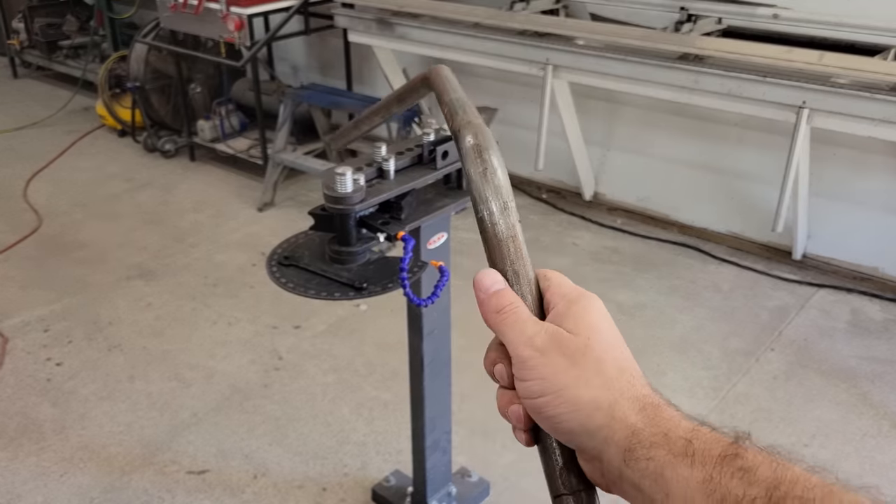That's it for now folks. In the next video I'm going to tackle the suspension and a few accessories, and then it'll be time to install the powertrain and get the wheel spinning again. Take care.